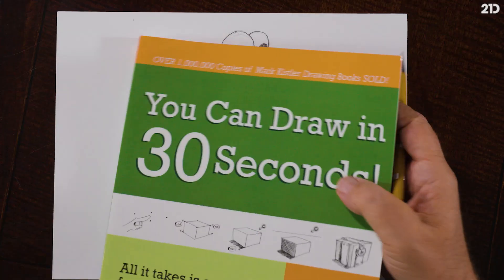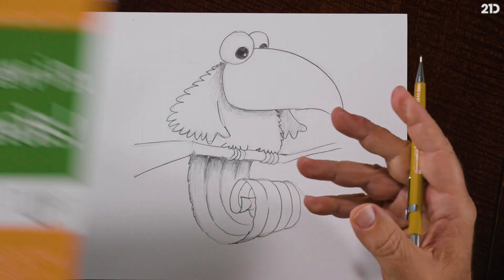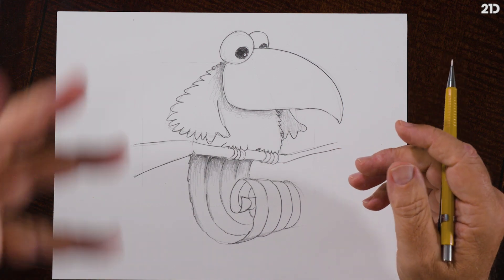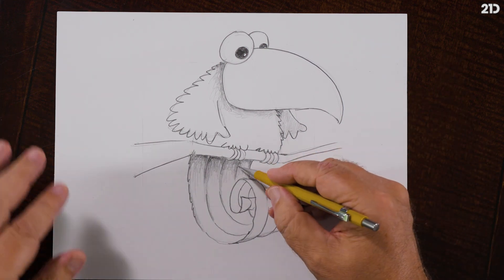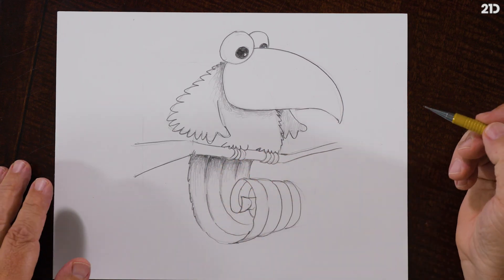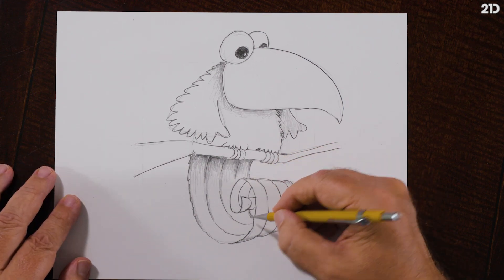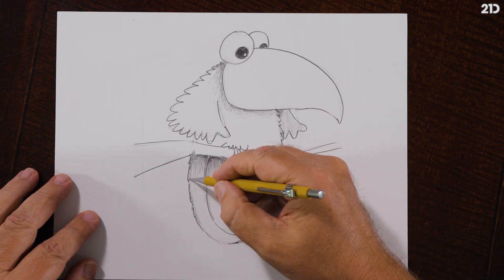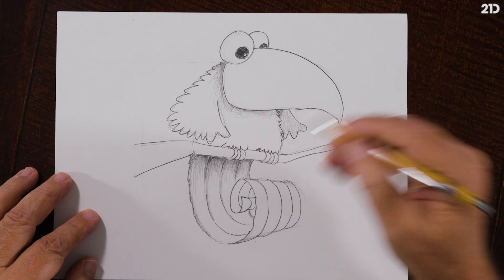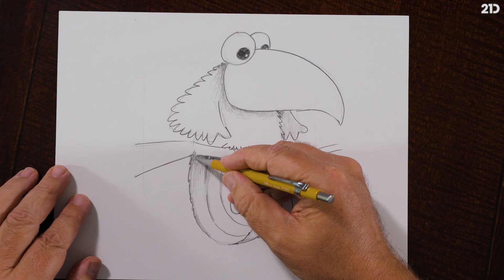Sometimes on YouTube I'll type in 'crashing ocean' and listen to that when I'm drawing. When I was working on my book 'You Can Draw in 30 Seconds,' I listened to a lot of streams and rivers - loops of rivers with babbling water. I would just be relaxed, it was wonderful to draw. You're not going to believe this, but penguins in the Antarctic - that was a wonderful soundtrack. The visuals are cool too when they're up on my monitor while I'm drawing.